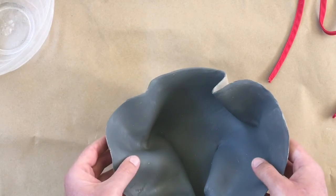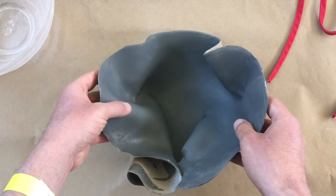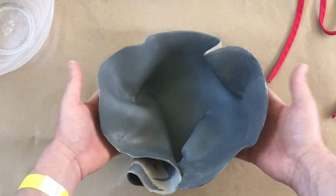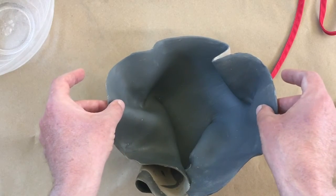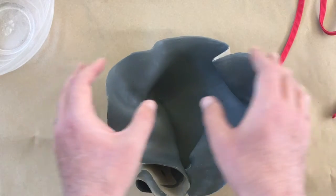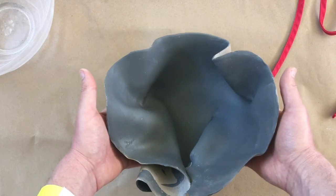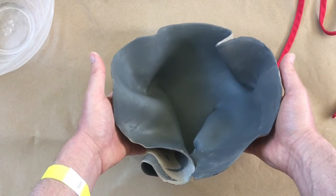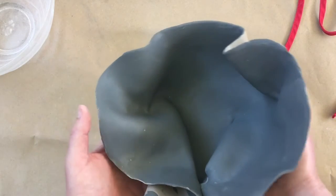Another thing I might want to consider is the bottom of this piece — how flat is it? It stands pretty well. I want to be really gentle and lift it from here, because the more weight I put here the more it's going to go in and out, and this joint is going to maybe want to open up, so I should be a little more careful.